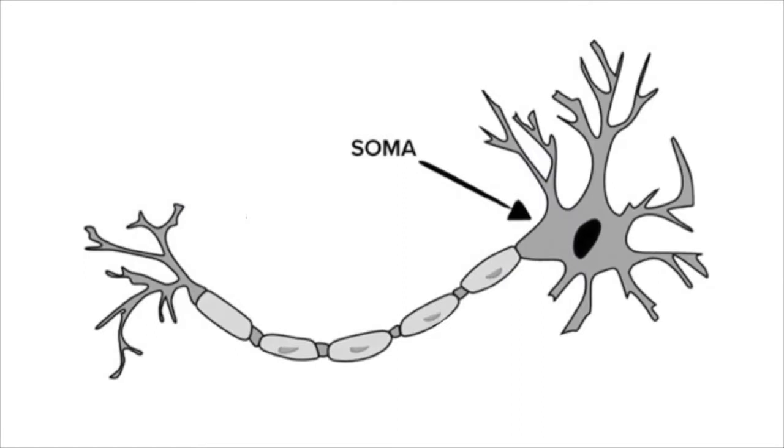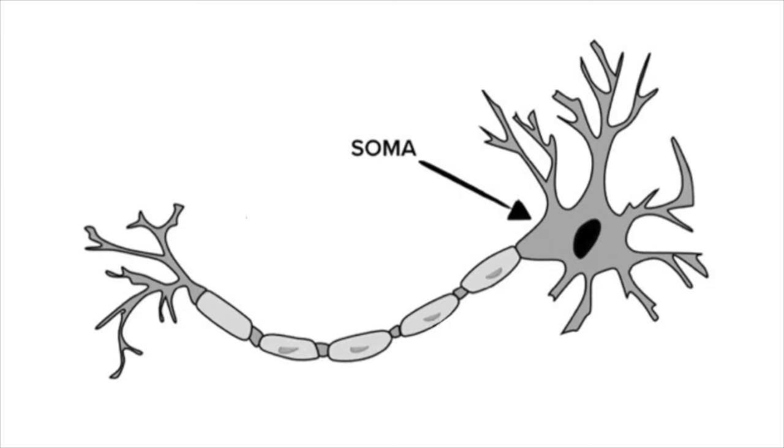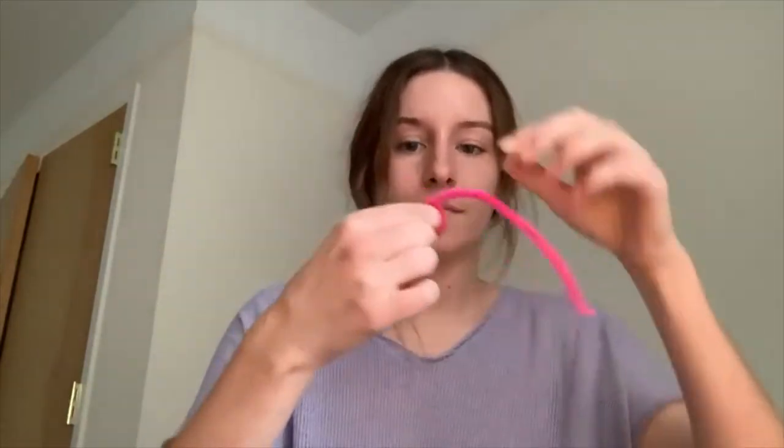First, we're going to build the soma of the neuron. The soma is the neuron's control center and it contains all of the neuron's DNA and keeps it alive. To make the soma, take one pipe cleaner and spin it into a circle like this.